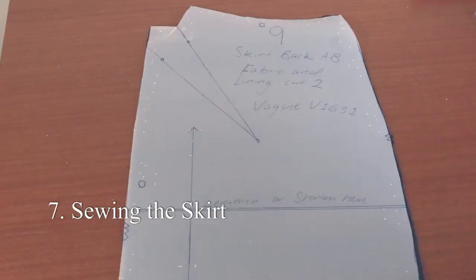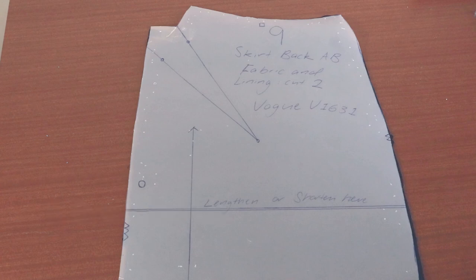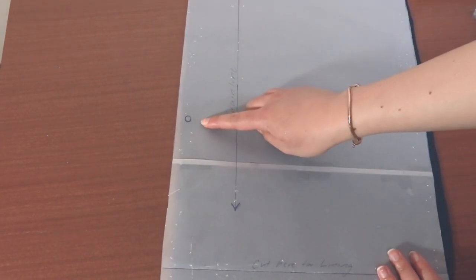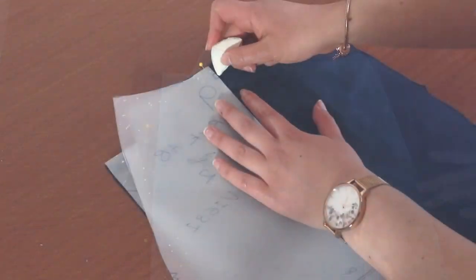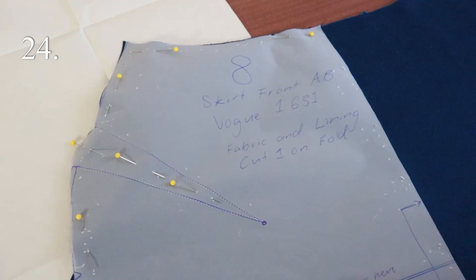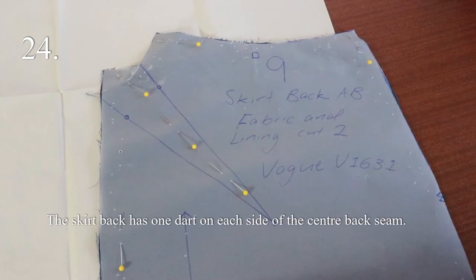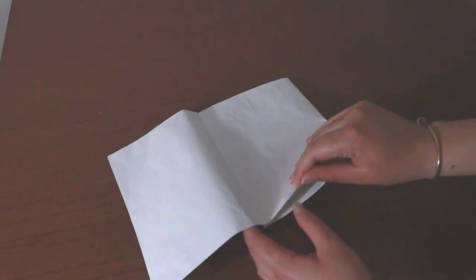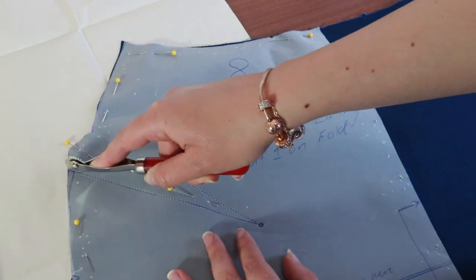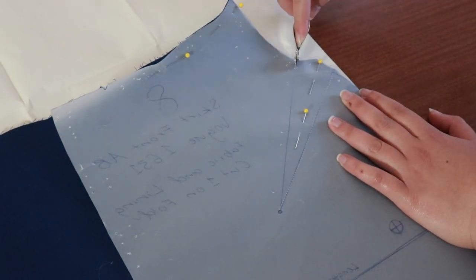The skirt pieces have some markings that we need to transfer onto the fabric. On the wrong side of the skirt back, copy the square marking at the waist seam and two circle markings at the center back seam using tailor's chalk. This dress has four interesting darts on the front and back of the skirt. I'm going to use white carbon paper and a tracing wheel to make these markings onto the wrong side of the fabric — use the same method as with the bust darts. Lay the dye side of the carbon paper on the table, place the wrong side of the fabric on top, and use a tracing wheel to roll over the dart lines. Do this for all four darts on the skirt front and back.